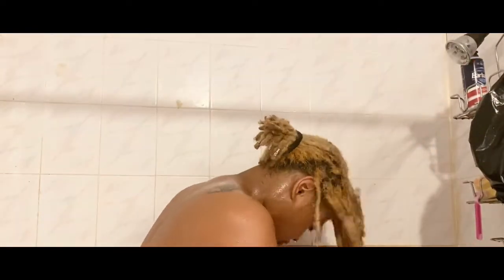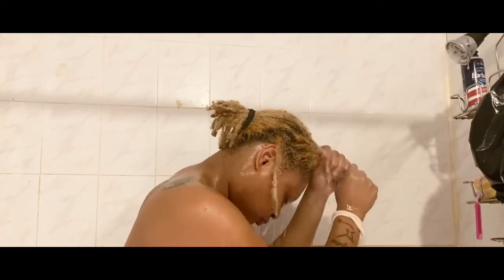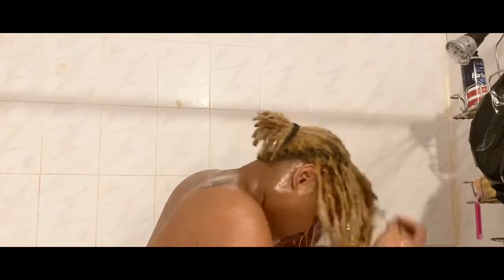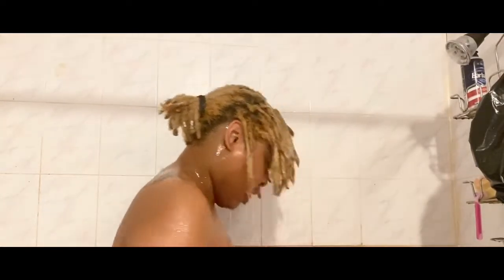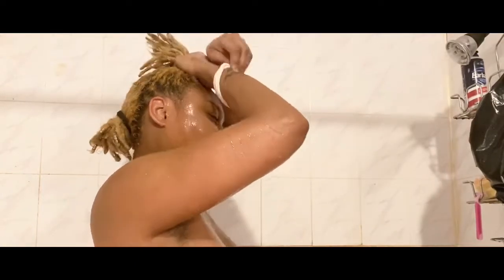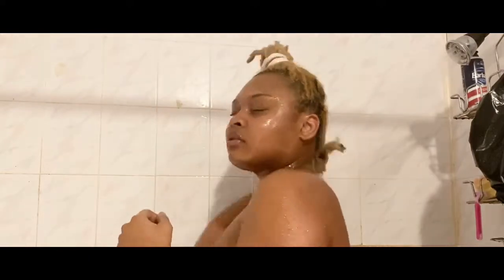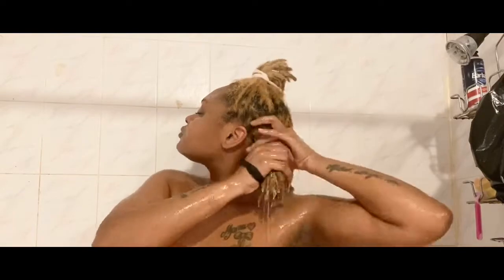Now I'm going to rinse the conditioner out. This is not the main moisturizing part of the routine — obviously this conditioner has moisturizing properties, that's why I use it — but I really use it as my co-wash just to get the layer of grime off of my scalp and off of my locks, so that I have a clean base to start with for my deep conditioning, which is the real start of the moisturizing routine.